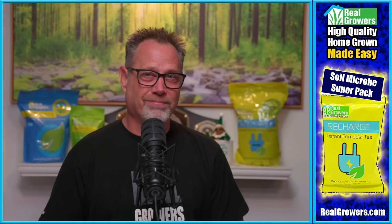Mycorrhizae is sexy. Myco stands for fungus, and rhizae stands for root.